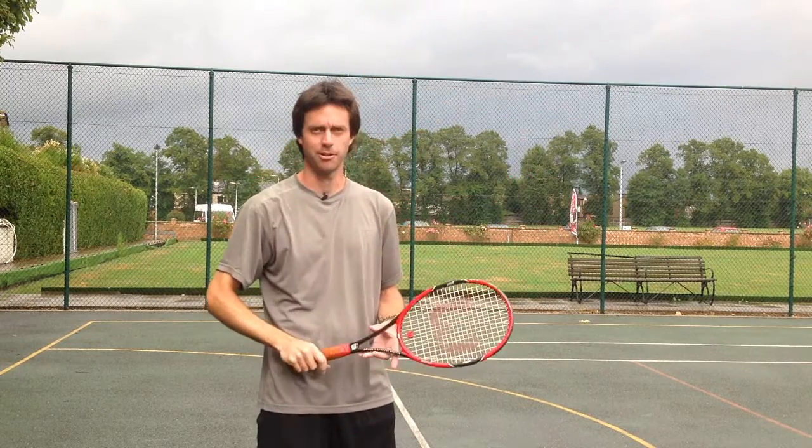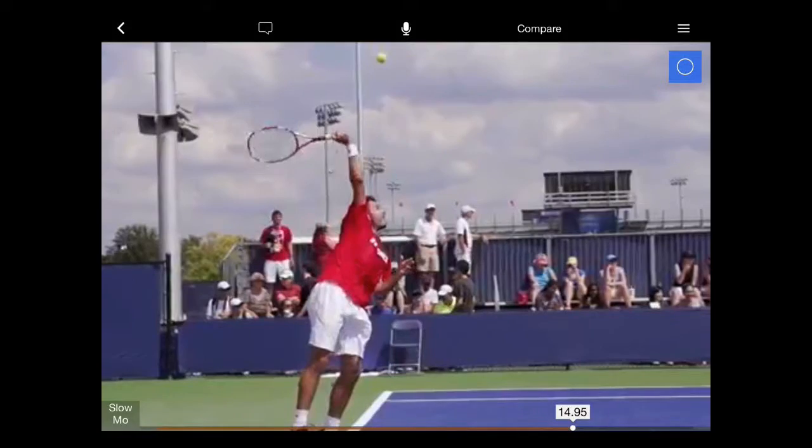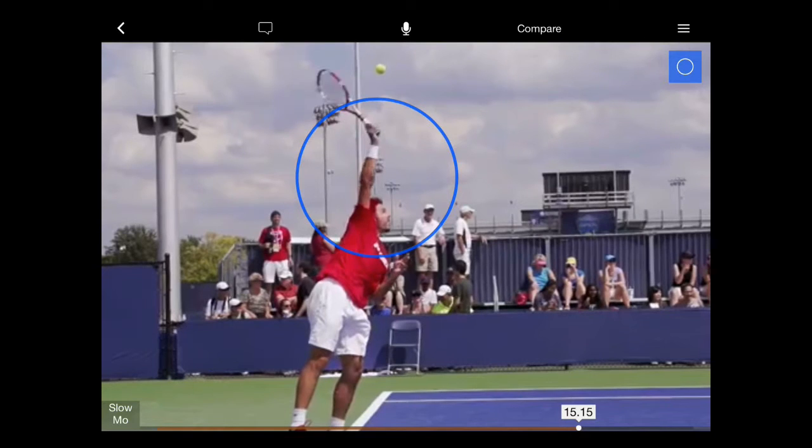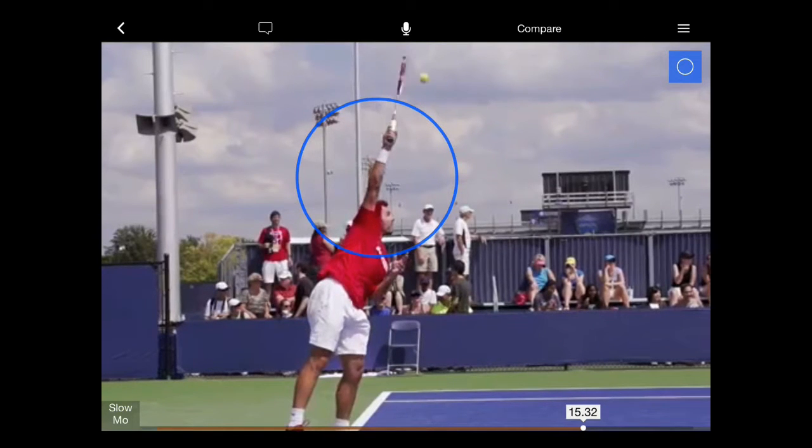Let's have a look at that on the slow-mo in really clear detail. Here's Stan Wawrinka's serve in super slow-mo. Have a look in the blue circle — notice the muscles in his arm and how the whole arm rotates as a unit from the shoulder.